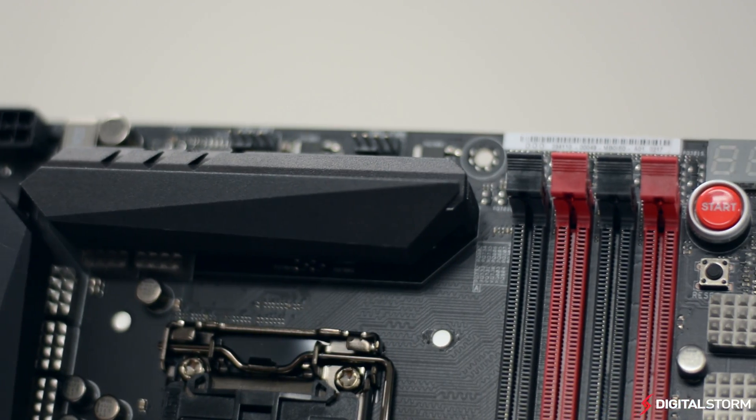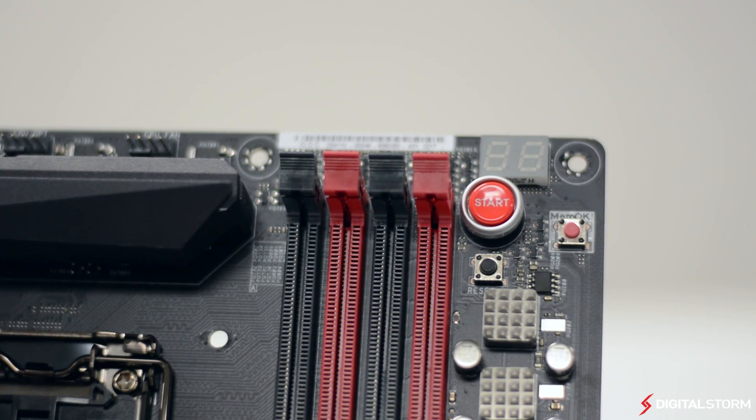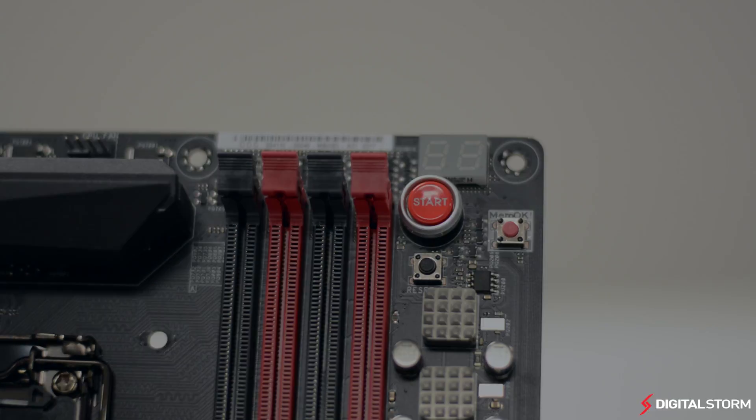On the top right you'll find hardware power and reset buttons to easily test the system, a postcode readout LCD, and a MMOK button to diagnose if there are any memory issues.